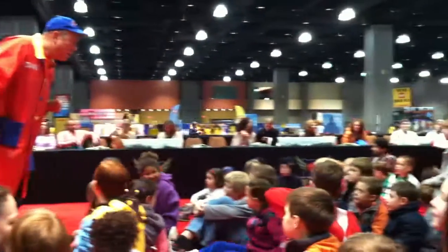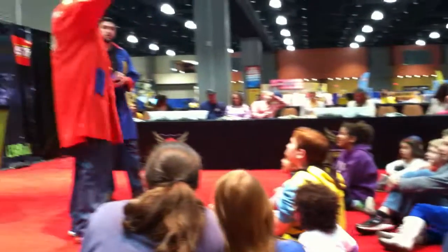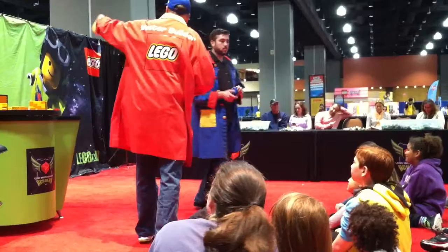You have a question? Can I get you one? No, but you can build one. That's the techniques and stuff that you learn in Master Builder Academy.